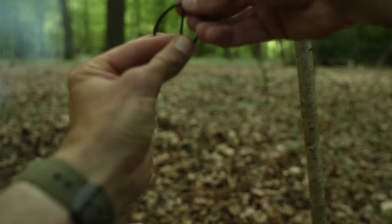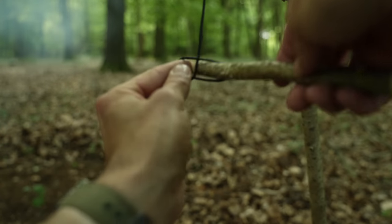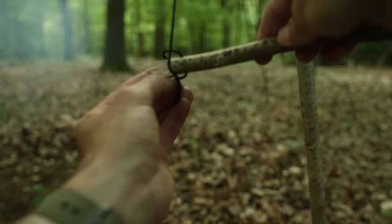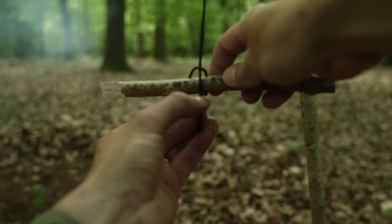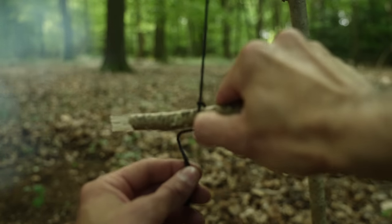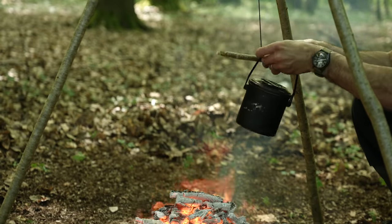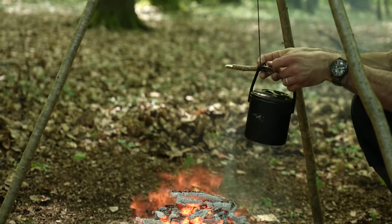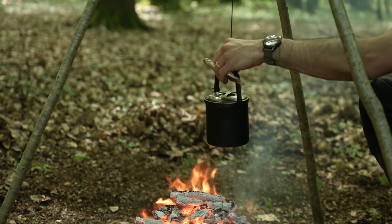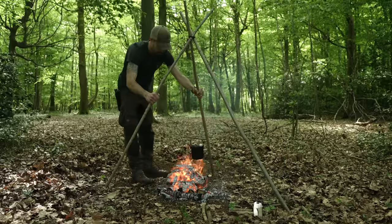It's a dead easy knot. First, I make a loop in the end of the line. Then I bring that loop up to the centre line above it to form another loop. I then pass a stick through the loop and behind the centre line, and cinch the knot tight against the stick. Now I can pass this stick through the bail arm of a billy can, which allows me to hang the billy can directly above the fire. To get the billy can closer to the heat of the fire, I just widen the tripod legs.